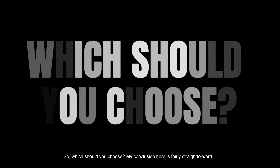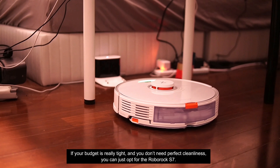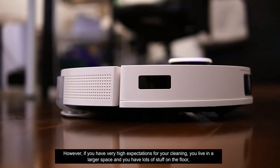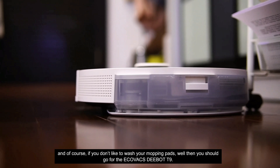My conclusion is fairly straightforward. If your budget is tight and you don't need perfect cleanliness, you can opt for the Roborock S7. However, if you have very high expectations for your cleaning, live in a larger space, have lots of stuff on the floor, and don't like to wash your mopping pads, then you should consider the Ecovacs D-Bot T9.